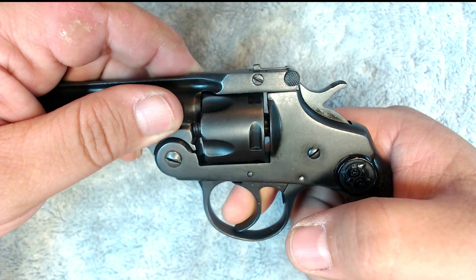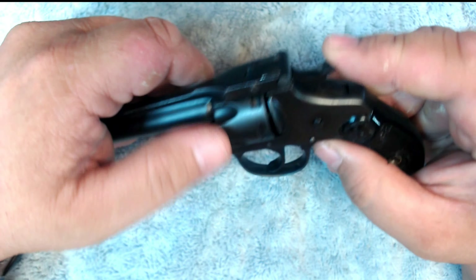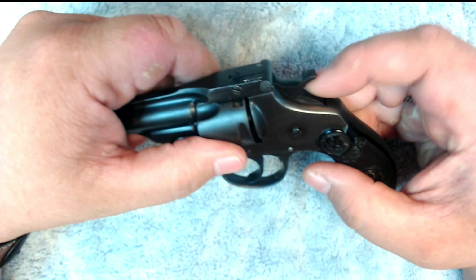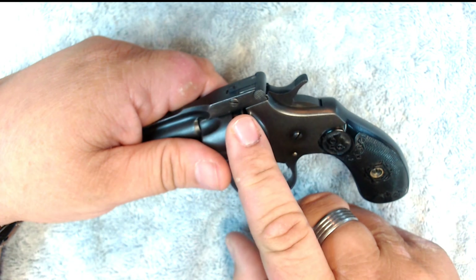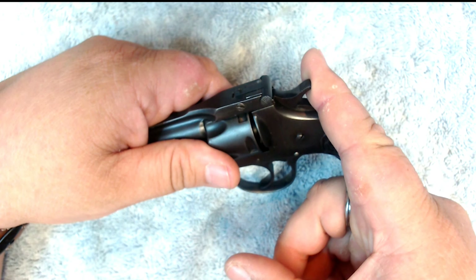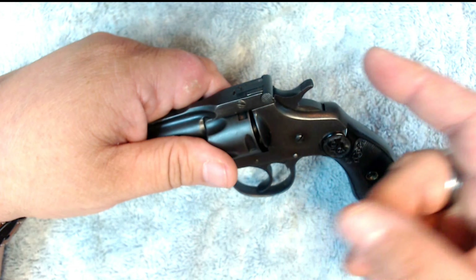This is the second generation of this pistol. It was made up until the early 1900s. This was meant to be a black powder gun, so no smokeless powder in this.